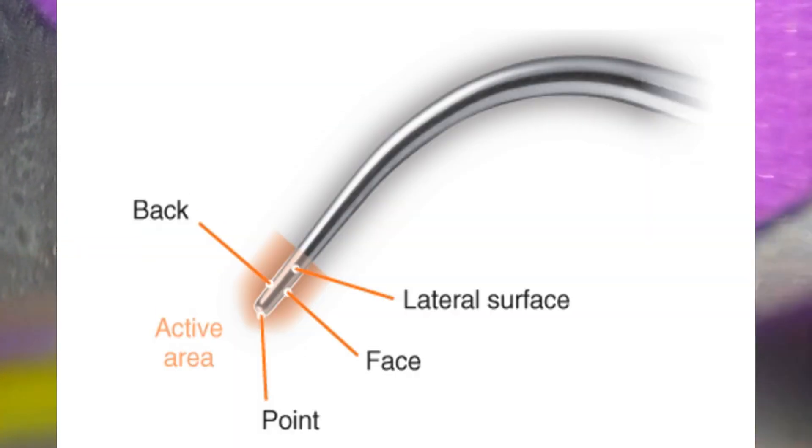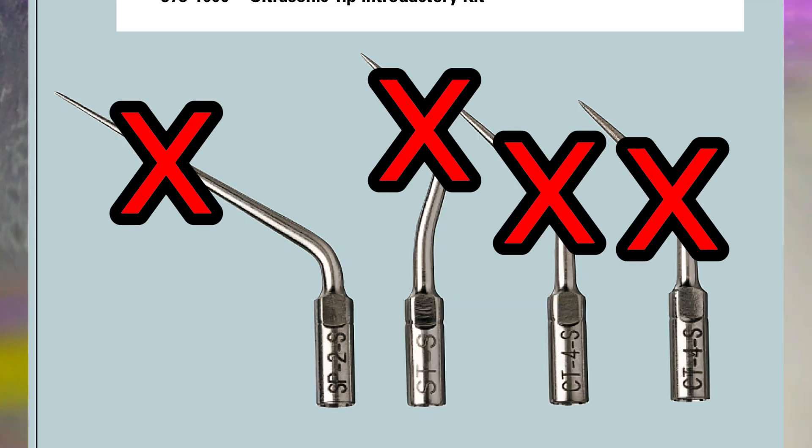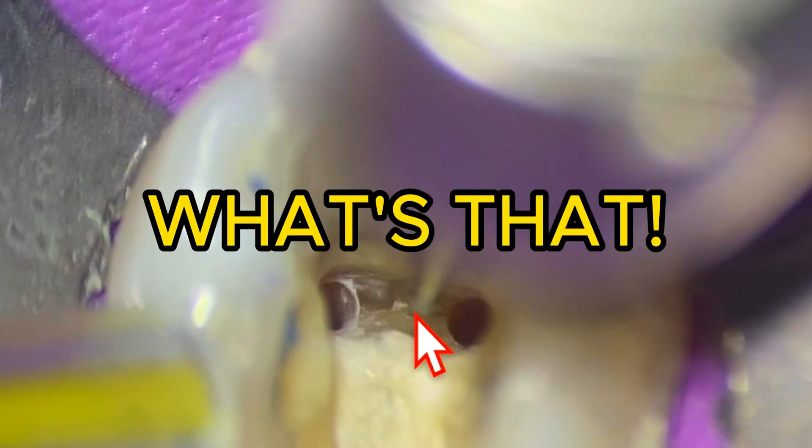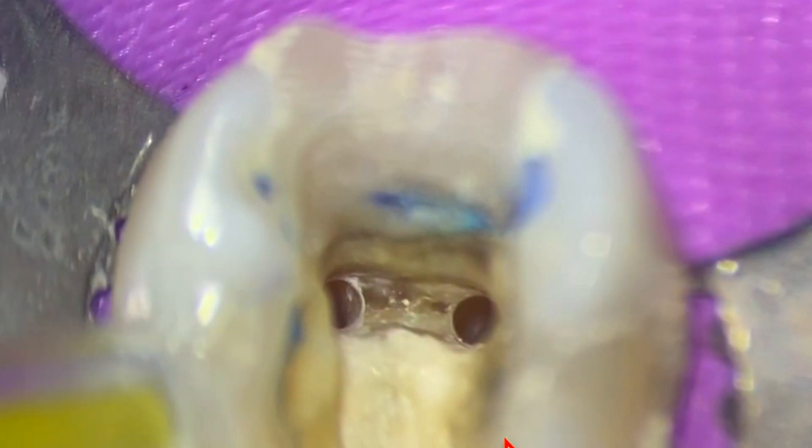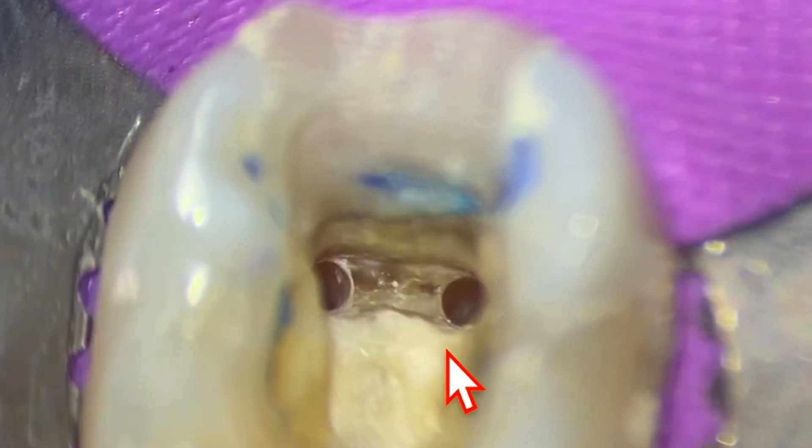You can get different types of ultrasonic tips — rounded, diamond coated, or smooth. But look at the surface difference: it's super smooth with that munspur. And what's that little secret right there? That might actually be your middle mesial. Look at that little dot — this is one of the keys right here. This little dot might actually be the entrance into our middle mesial canal.